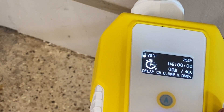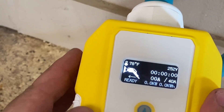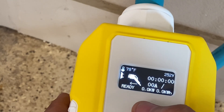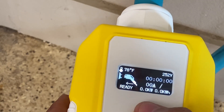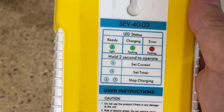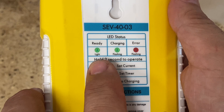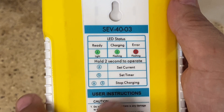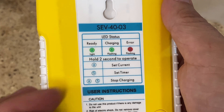For example, I could set it to charge for five hours and that programming will be stored in the device. For the amps, I can go down to 12, then 16, 24, 32, and back up to 40, which is the maximum. On the back of the device there's good information about what the LED statuses mean: if the A is just lit up, it's ready; if the A is flashing, it's charging; red means error. Hold for two seconds to set the current, set the timer, or stop charging by pushing both buttons.